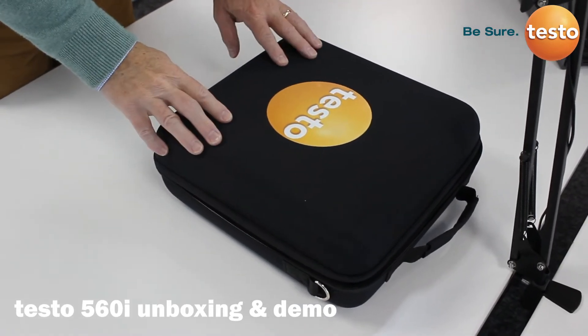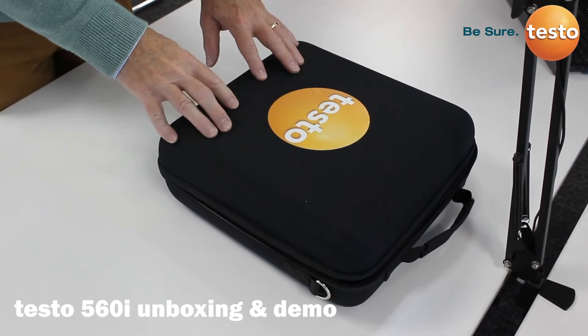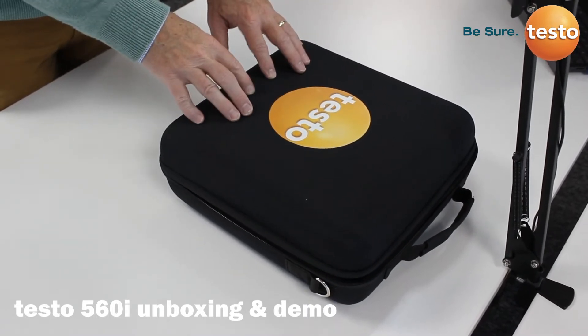Today we're talking about the unboxing of the Testo 560i. This is the full kit which includes the scales and the digital control valve as well.